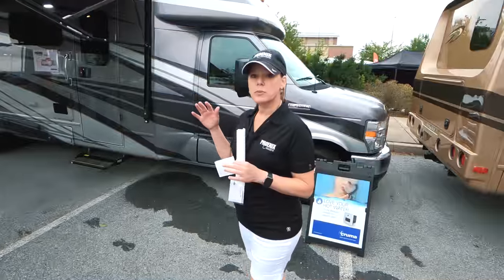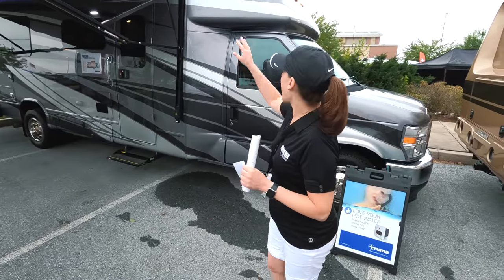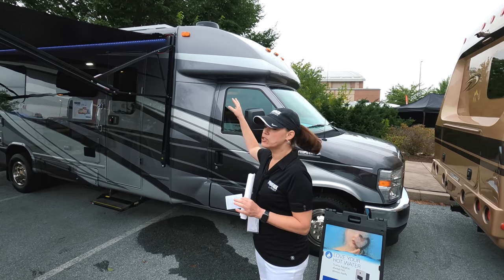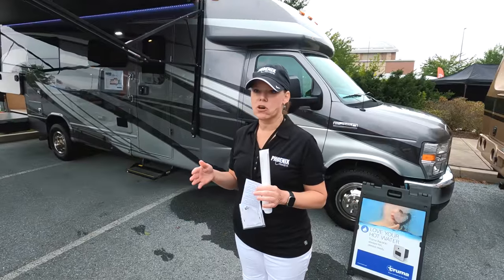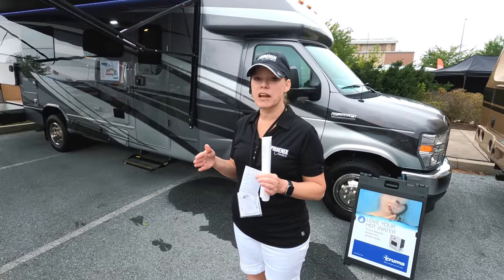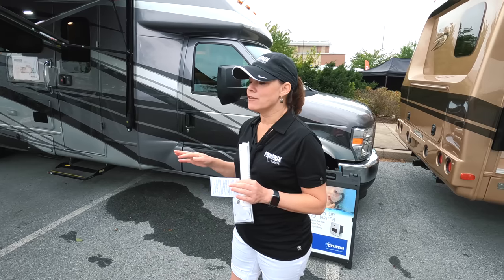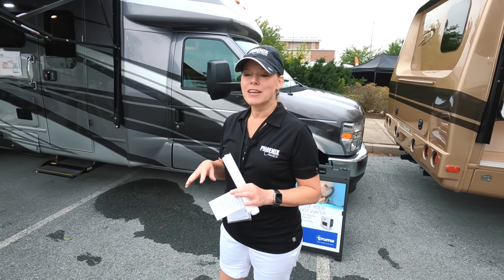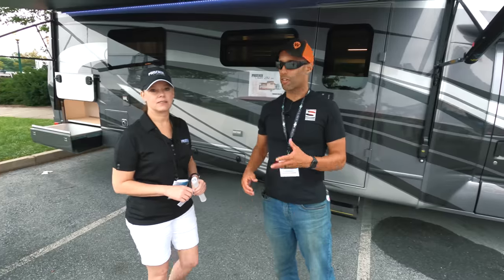We're a little bit lower profile than the traditional Class C. We have this little overhead cap but it's just enough for a little storage and some aerodynamics for driving. We also have a shorter width and our wheelbase is stretched to fit every floor plan so you have proper weight distribution and balance. Basically you've got enough room to do everything you want to do, but you're not so big that you're uncomfortable driving.